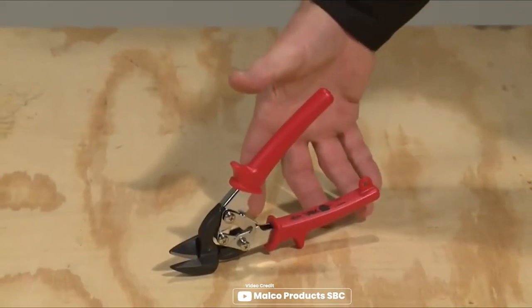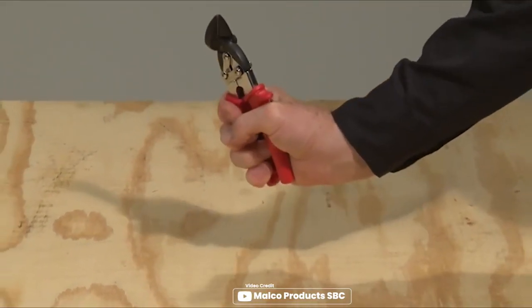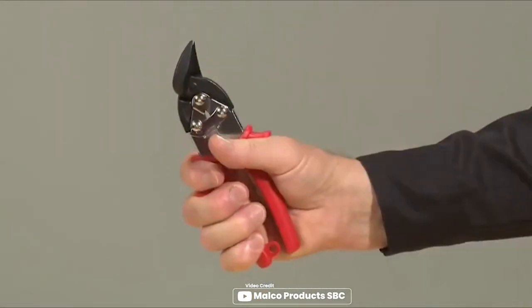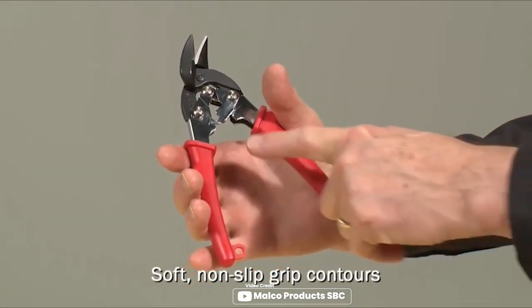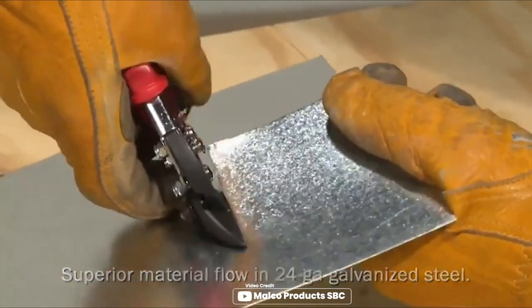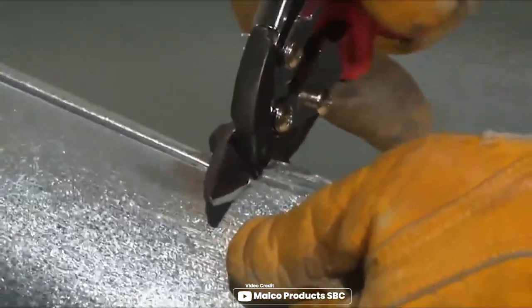Are you tired of struggling with sharp and curved angle cuts? The Malco AVM6 Offset Aviation Snip is the solution you've been looking for. With its forged mini steel jaws, serrations on the lower jaws and sharp 3/4 inch long cut, you'll be able to make precise cuts with ease. The hardened steel core handles are torsion spring actuated, making them comfortable to hold and use. The soft non-slip grip contours and handle opening fit any size hand, making this snip perfect for anyone.